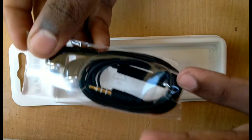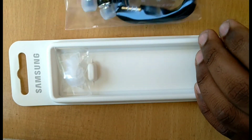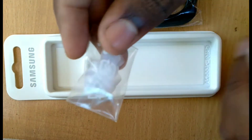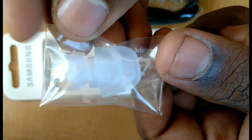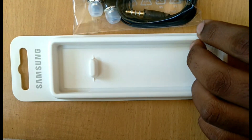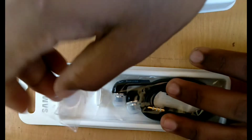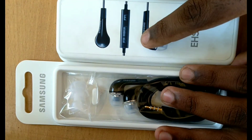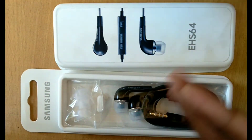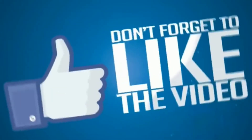There is a 3.5mm headphone jack and 4 different earbuds of different sizes. That's all for this small unboxing video. Thanks for watching — like, share, and subscribe to Smart Guy Tech.